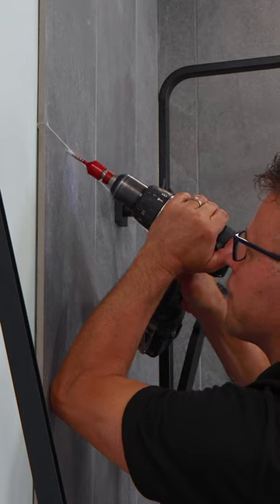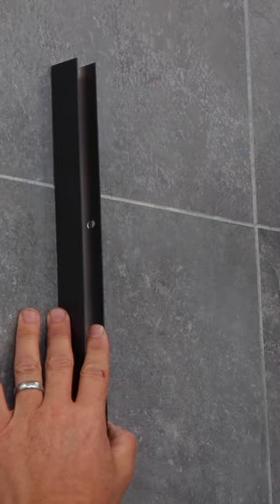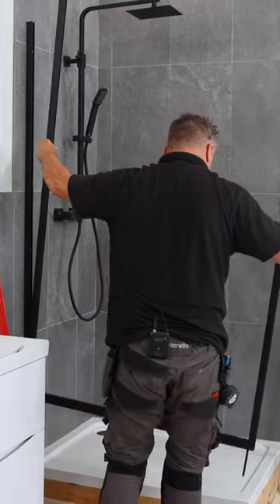Check that there are no wires behind the walls before you start drilling them. Fix the rails to each side, and then start to put the frame in place.